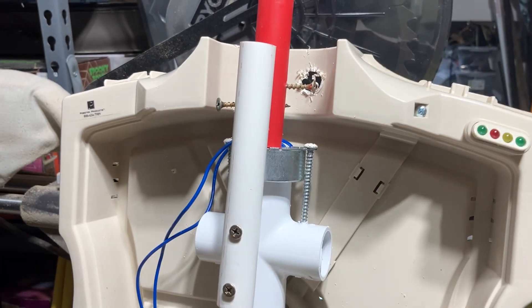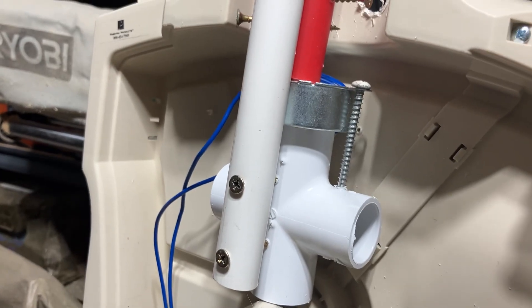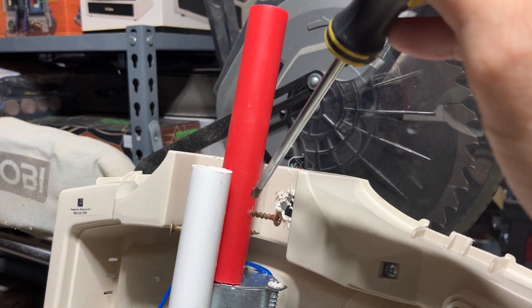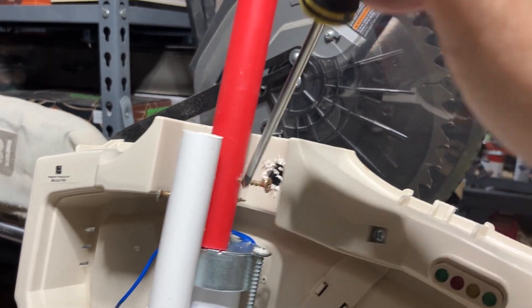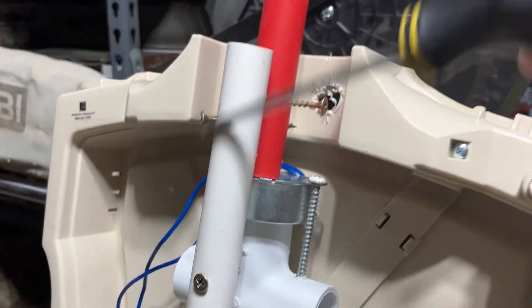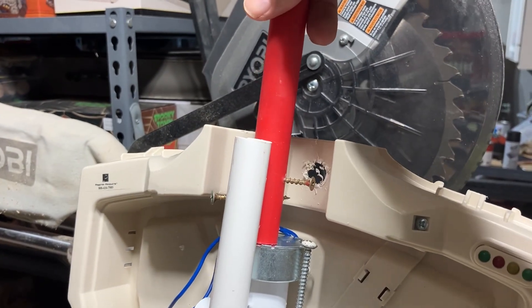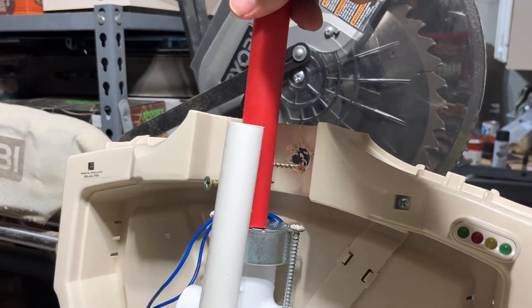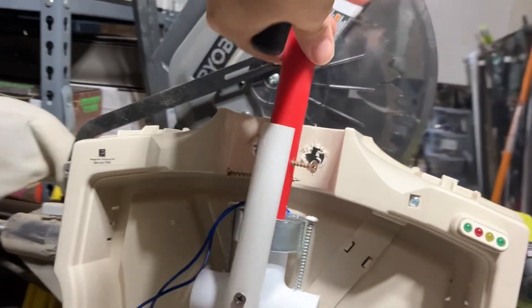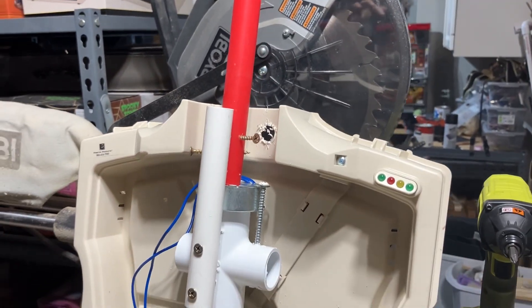Once it's stuck in there, you want to screw in a screw on one side and a screw on the other side. Once you have this set up — the cross, the pipe, the motor, and screws on both sides — the purpose is when it moves, it's going to go this way, hit, come back this way, hit, and give you your back-and-forth motion.